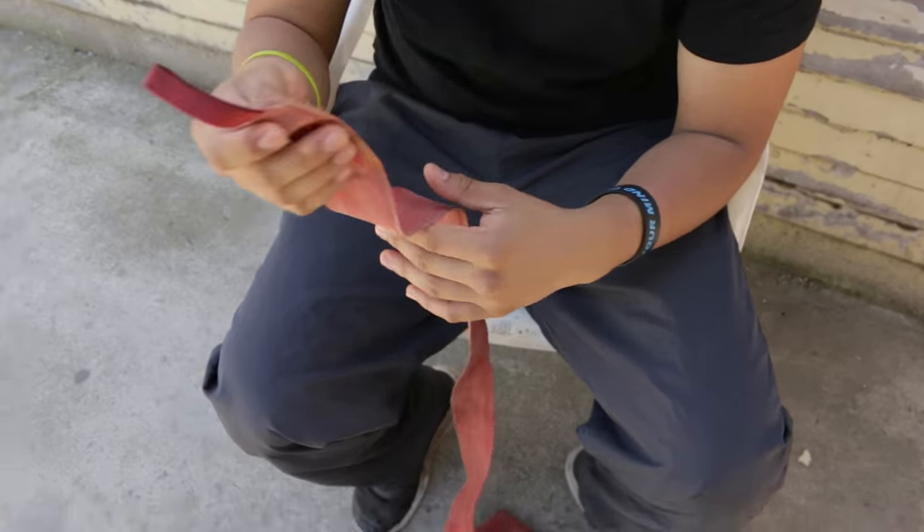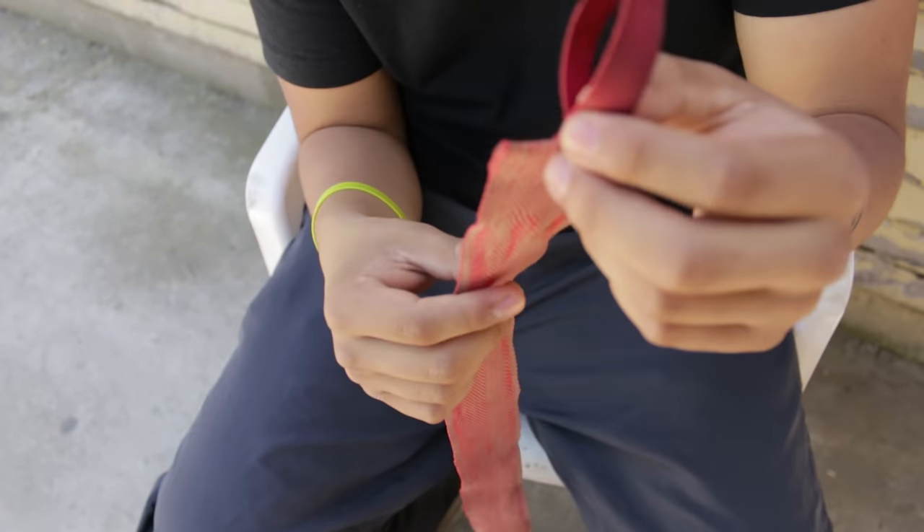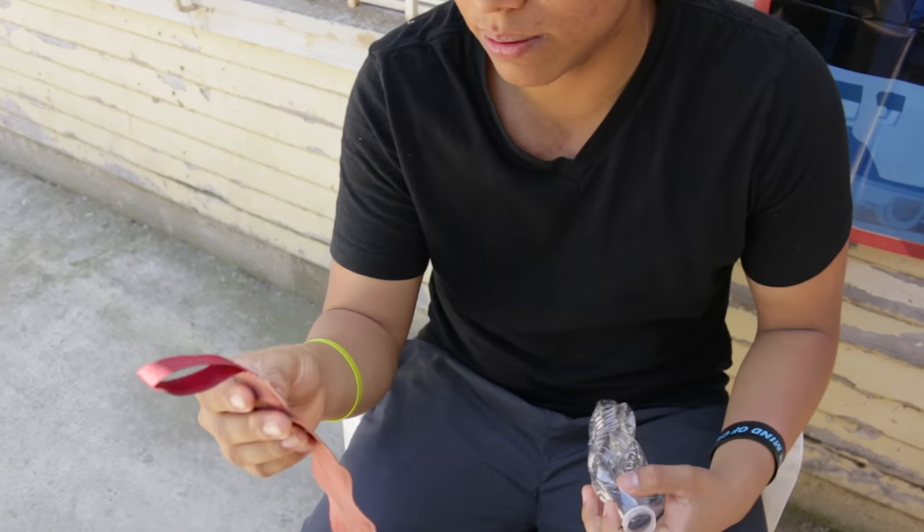A lot of people, when you have these wraps, they like to put their thumb through this little hook that comes with the wraps. I don't really like using it — it's very uncomfortable for me.